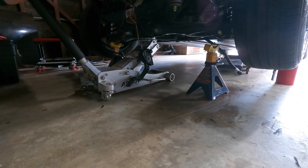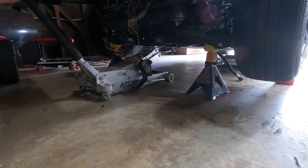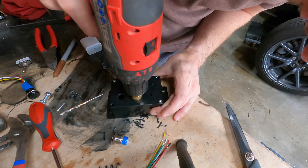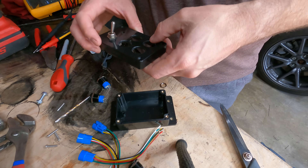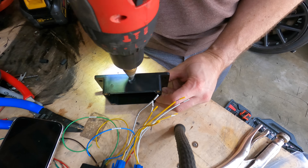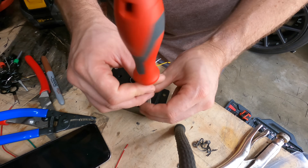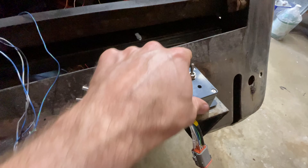Before getting too much farther, it's probably a good idea to put the car on jack stands so it doesn't accidentally accelerate through my house. Also, I needed to make a switch box. The controller has wire inputs to switch the motor between park, reverse, neutral, and drive, but I need buttons for that. So I took an old plastic case, drilled some holes in it for buttons, wired up the buttons and an on-off switch, and installed it temporarily in the back of the car with the accelerator pedal.